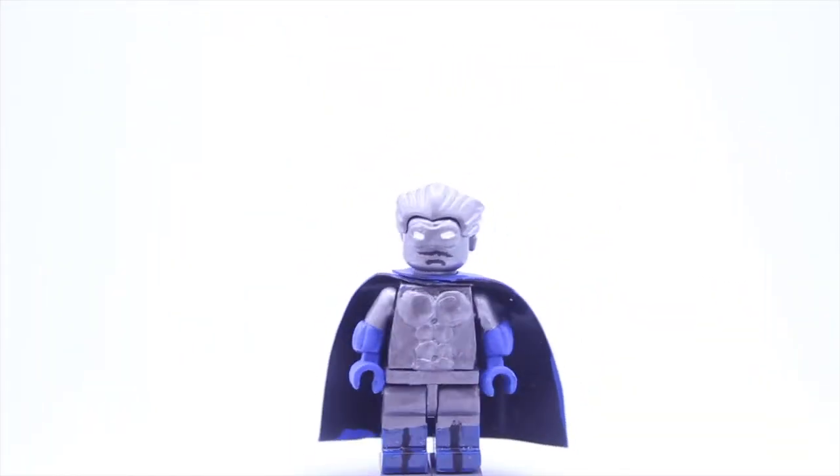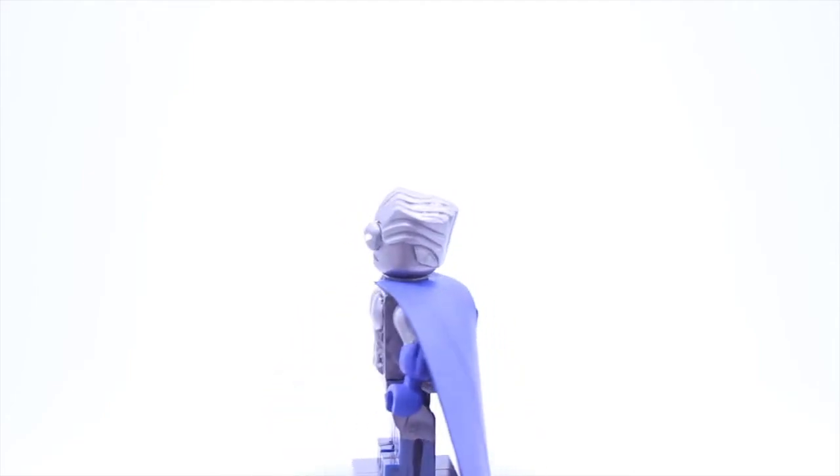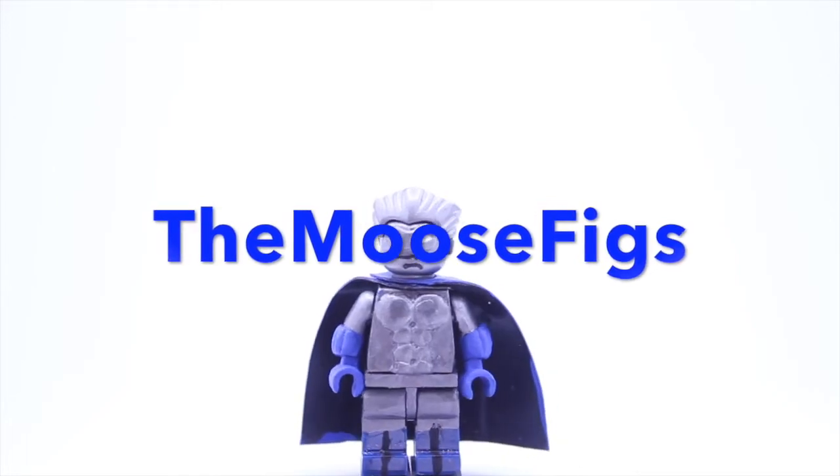This figure is fully painted and sculpted by me. It was painted with Citadel paint and sculpted with Milliput. The cape was made out of electrical tape, and I used the design of Mooseface, so be sure to check out his channel — all designs go to him.